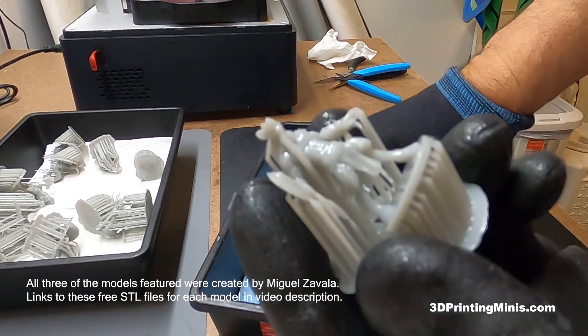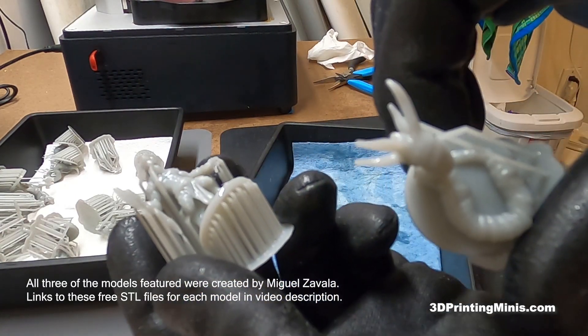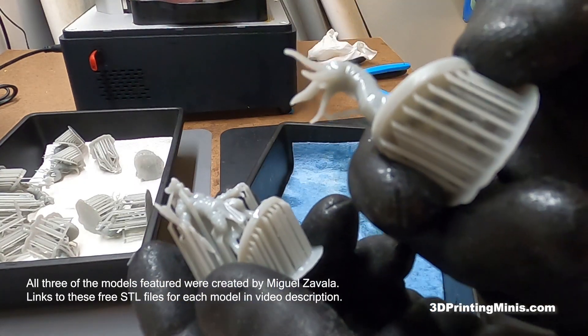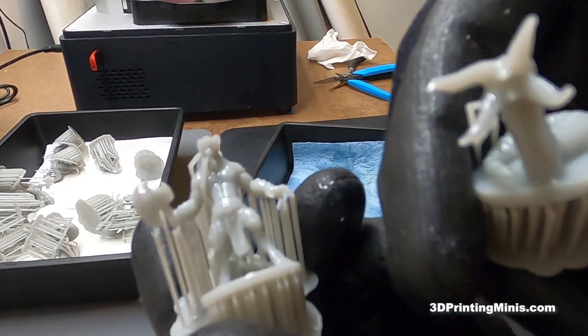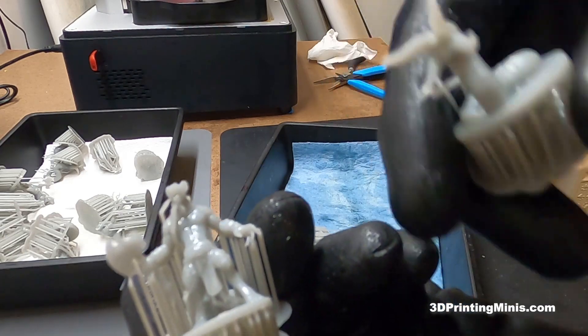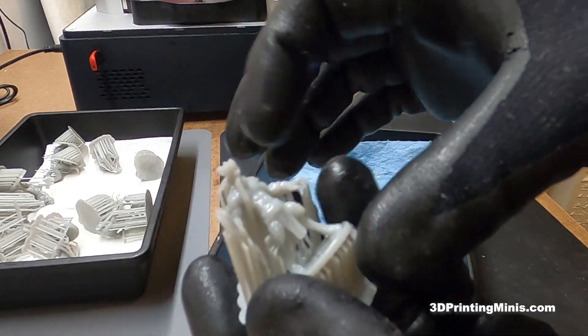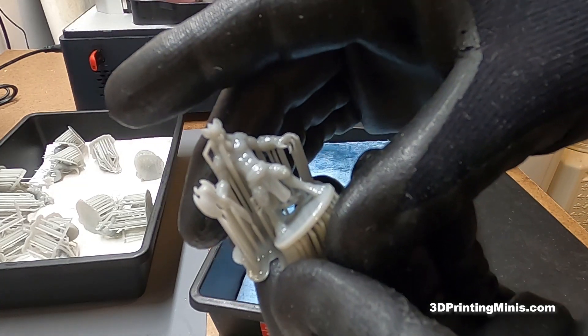I believe all these were 3D modeled by Miguel Zavala. You should definitely follow him on YouTube and on Instagram and subscribe to his Patreon because he makes thousands of free STL files of miniature figures. He's made one of every single creature and character in Dungeons & Dragons, and he releases them online for free. You can download and use as many as you want for free. He's a great artist and a super nice guy, you should definitely check him out.